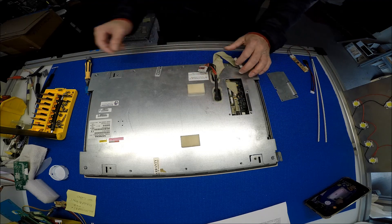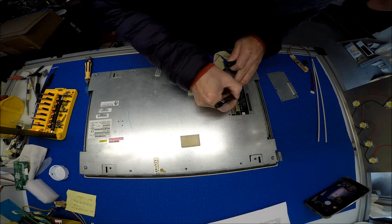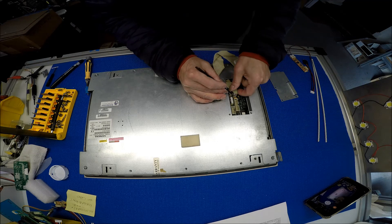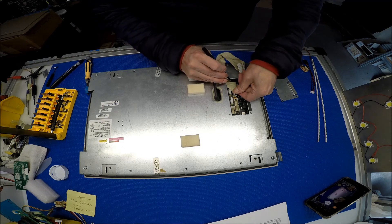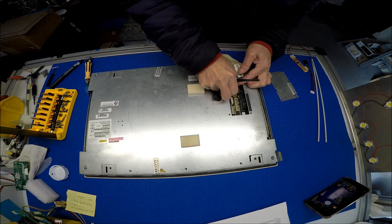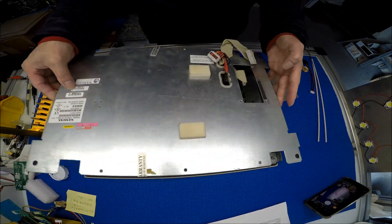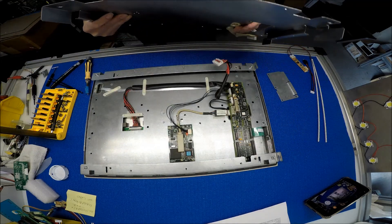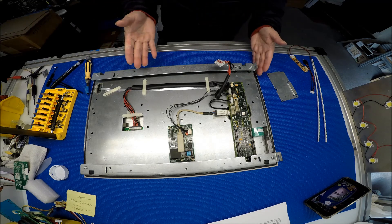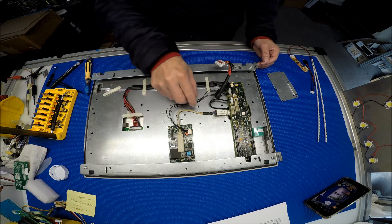And then this connector — if you want, you can mark it. Make a marking, and then take it out. You just disconnect it before you lift up the back cover. This connector is for this cable. This cable should be here. So the next thing is that we need to look at the screen connectors. This is the touchscreen.